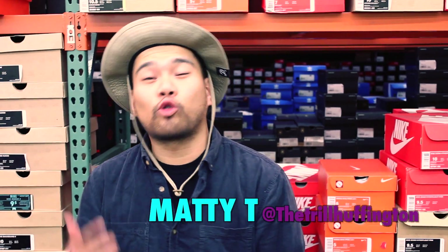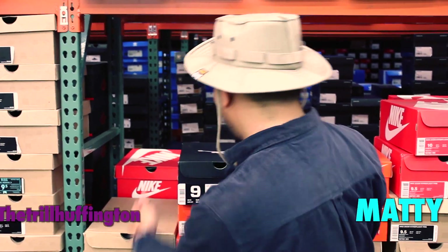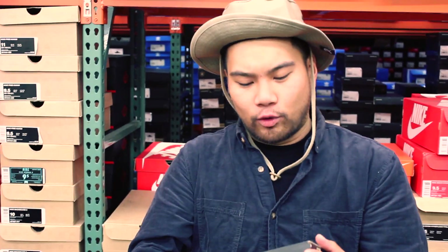Yo, what's up guys? It's me, Matty T. We're at Crown City Neo 39. You already know. Today's shoe: Air Jordan 11 Retro Low in Black, Infrared 23 and Platinum.